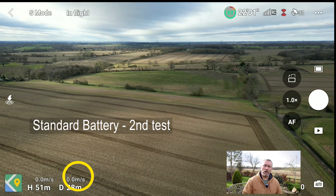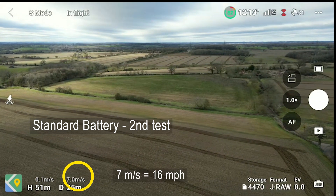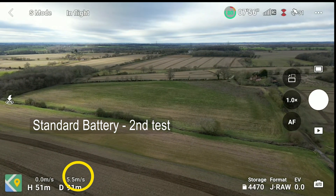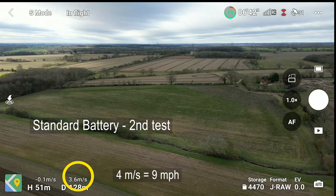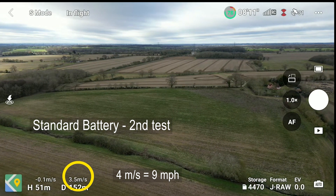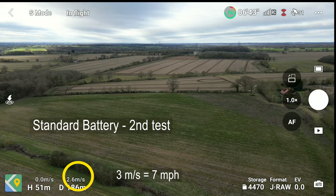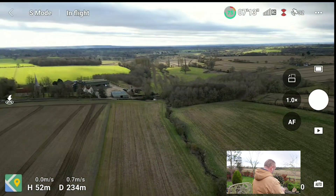50 meters again, Round 2. Mini 3 Pro in sports mode, off we go. 6.9, 7, then 8 — that's good. Then 6, 4, 5, 6. He's slowed down now to just 3 meters per second — struggling there. 4 meters, 3 meters. I will turn him around there. So he struggled on that one.